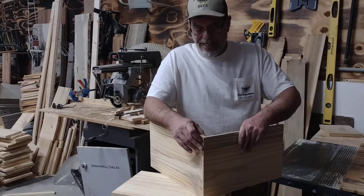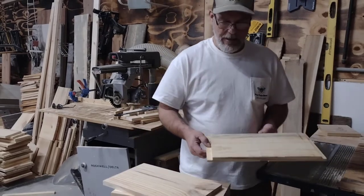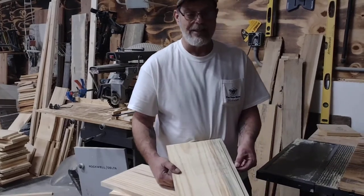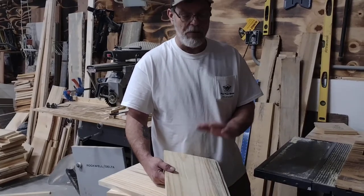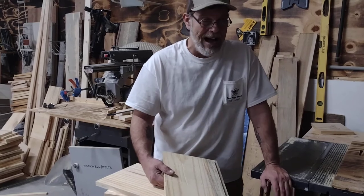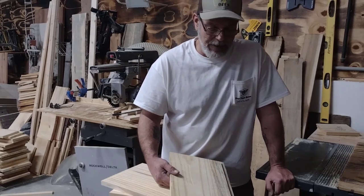We're gluing these and stapling them. We haven't had any issues thus far. I'm doing the side for the rabbit joints, this for the flat frame rest. I'm actually doing this a sixteenth deeper, just so I don't have to go through and clean all these boards. Gives us a little more comb on top of our frames. We inspect weekly, bi-weekly at the latest, and we just clean it off, melt it down, and do something else with it. So it's not really a big deal for us.